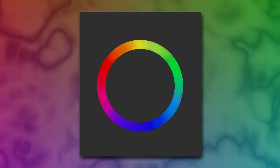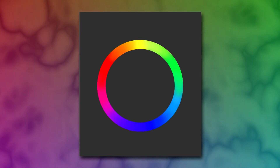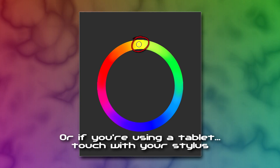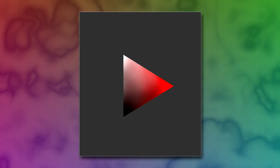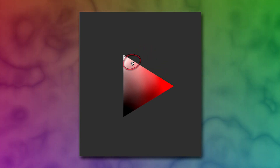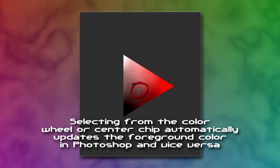The color wheel in the center is laid out like any other color wheel that you have seen before, and you can simply left-click anywhere on this wheel to select the hue that you'd like. Once you do that, it's added to this chip in the center. This chip gives you all the values of that hue with tints all the way to white and shades all the way to black. And the more you move through the chip to the left, the more the color becomes desaturated.